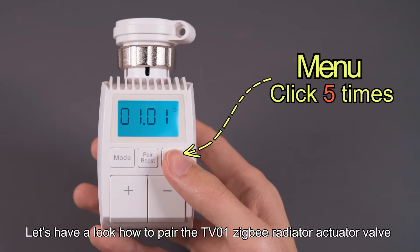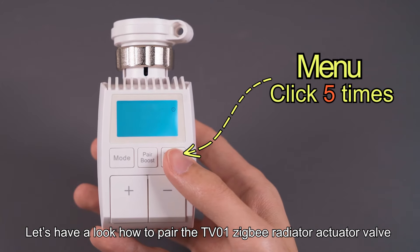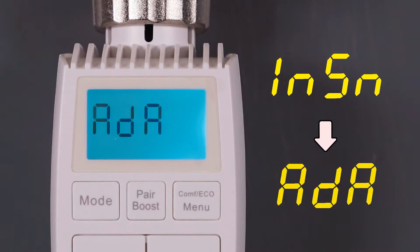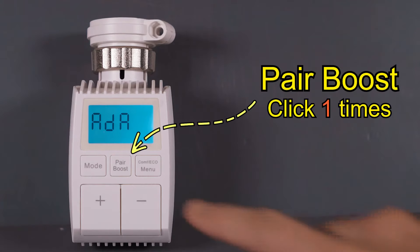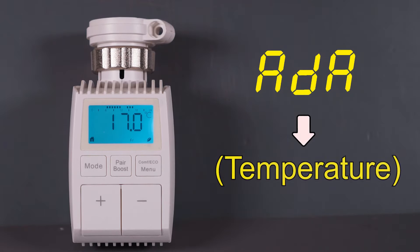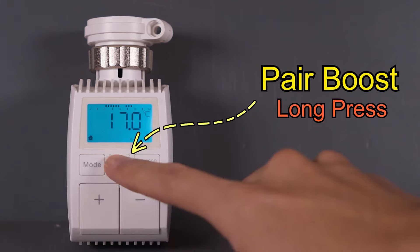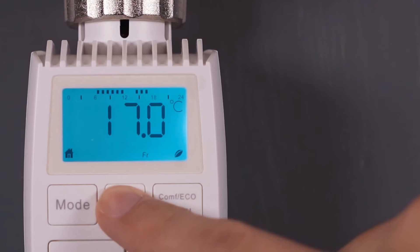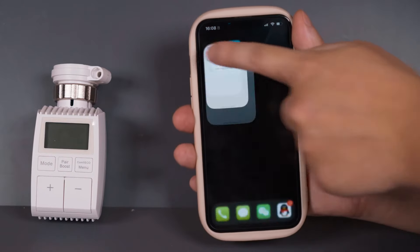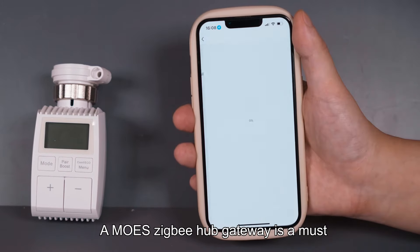Let's have a look at how to pair the TV01 Zigbee Radiator Actuator Valve. A Mohs Zigbee Hub Gateway is a must.